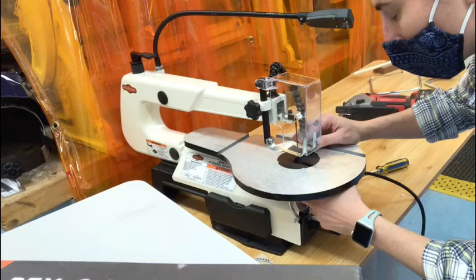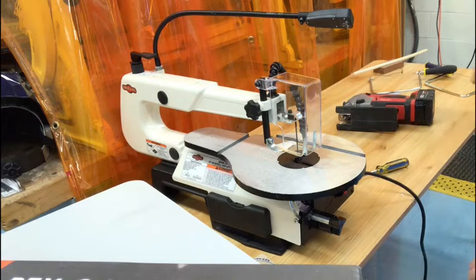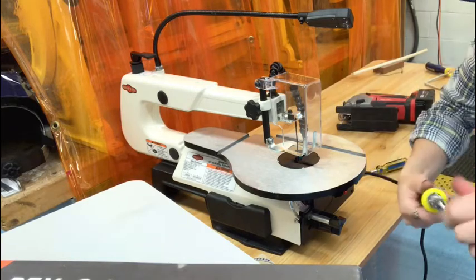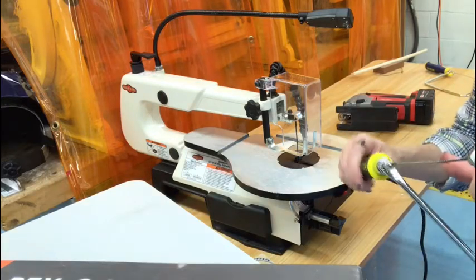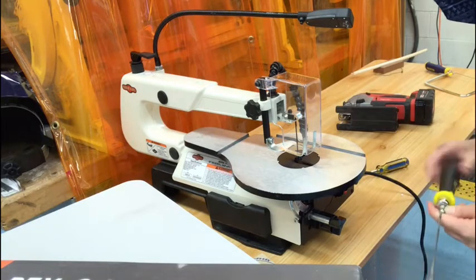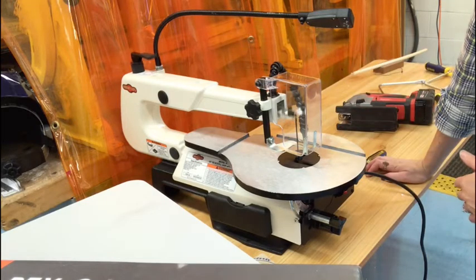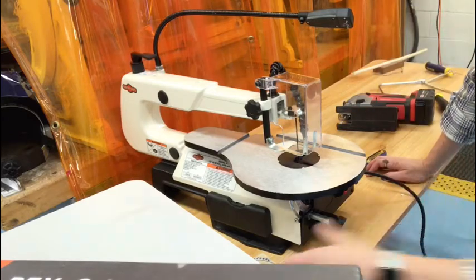The blade also needs to be the right tension - not loose. It's taut, just like the coping saw, nice and taut. You can even hear it - you can play a tune with it. That is the proper tension. If it was loose, it doesn't have the same sound and there's too much movement to the blade. We want to make sure our scroll saw blade, our coping saw blade, and even our bandsaw blade has the right tension. We want to make sure it's tracking well so that when I turn it on, it's not moving side to side - just going up and down, like the sewing machine.